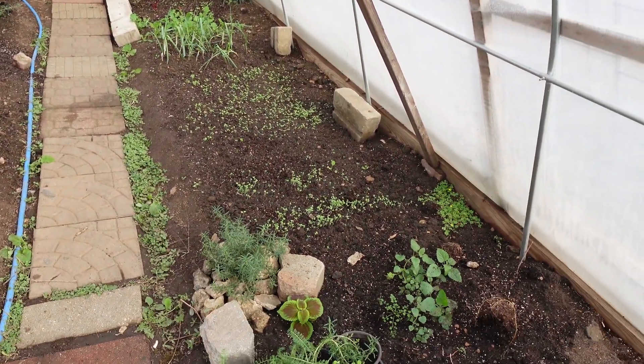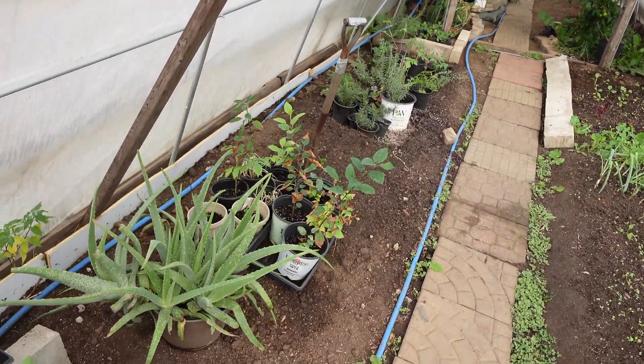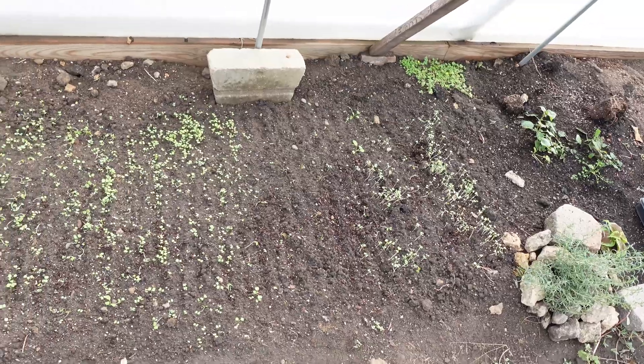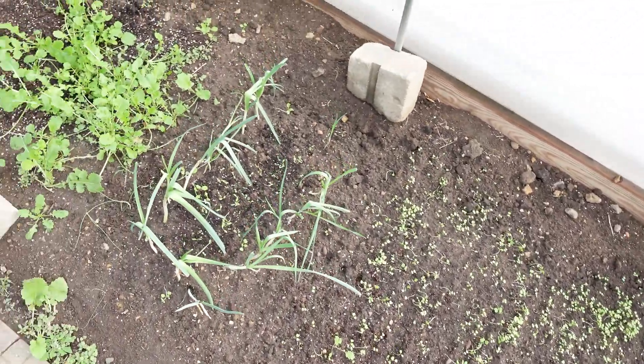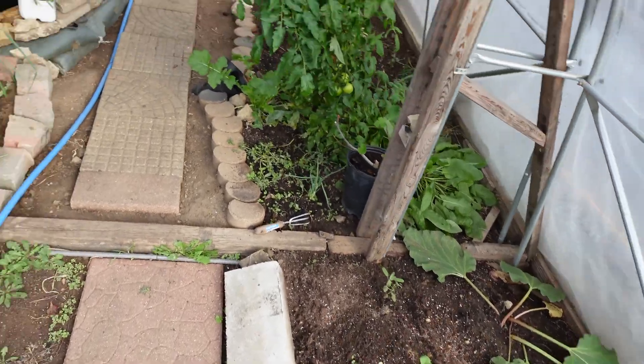We've got lots of little crops. We had taken the shade cloth off this end of the greenhouse, allowing a lot more sunlight getting in here, getting all these crops popped up before it gets too late. Transplanted and stuff.